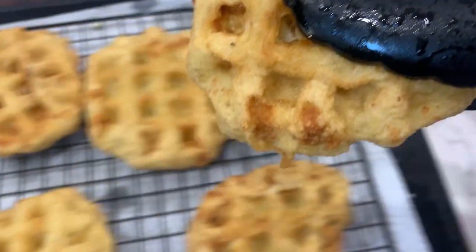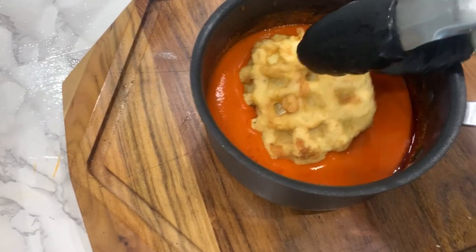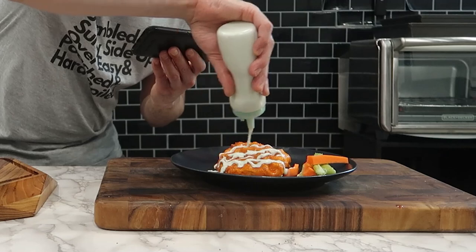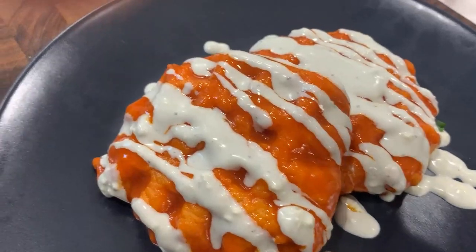Once the waffles are golden brown and crispy, take them out of the deep fryer and completely coat them in the buffalo sauce mixture. And stack, sauce, and garnish with some chives.